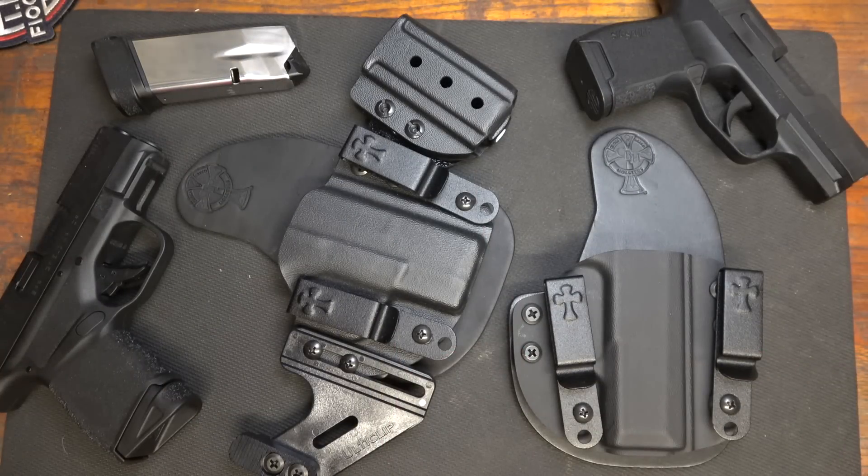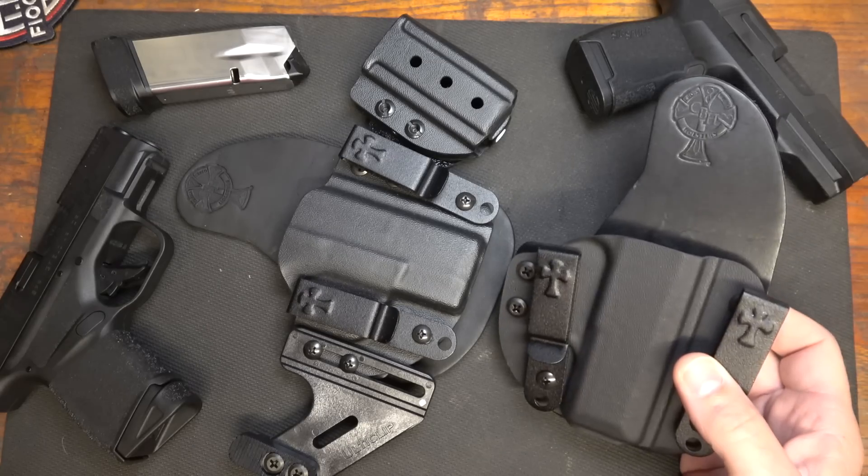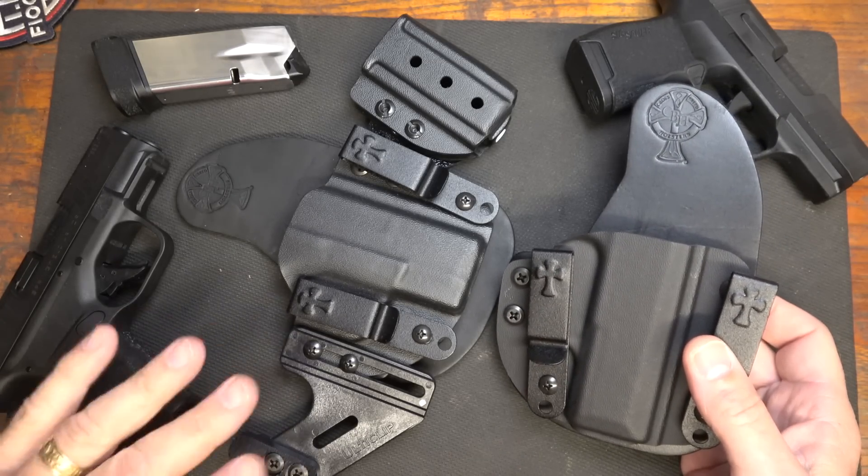They make some of the best holsters on the market. If you're in the concealed carry world, you know about Crossbreed Holsters. There's a lot of holster makers out there, but when you stand above the crowd, it says a lot about your product. They really got their start with the Super Tuck and then the Mini Tuck for the hybrid type system.